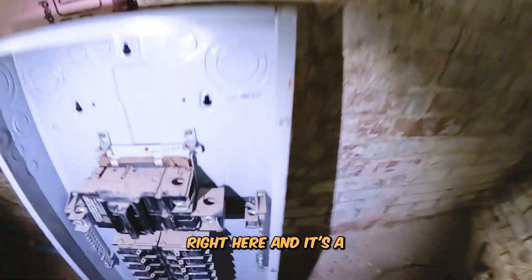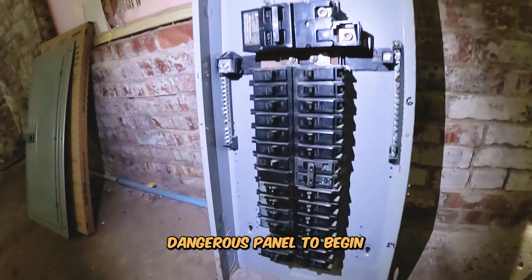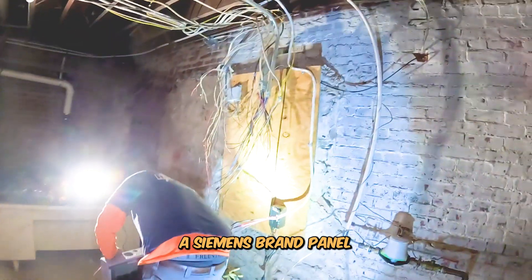Here is the old panel right here — that's a Champion style panel. This is kind of a dangerous panel to begin with, so we're going to get this switched out to a Siemens brand panel.